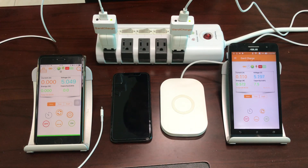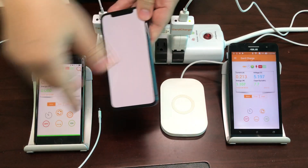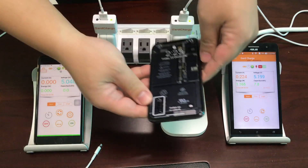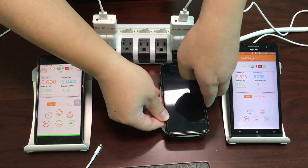Hi everybody, today I will show you what will happen if you charge your iPhone X with a USB cable and put it on top of a wireless charging pad together.